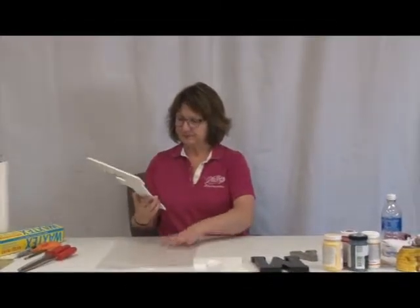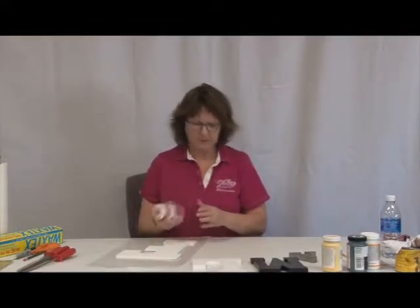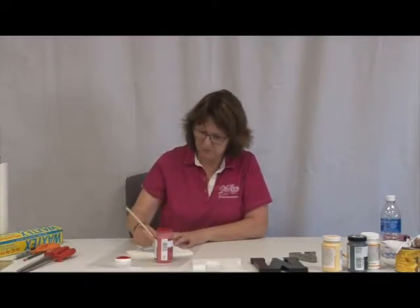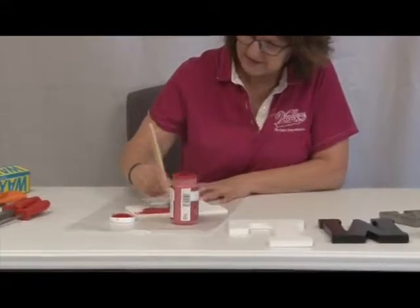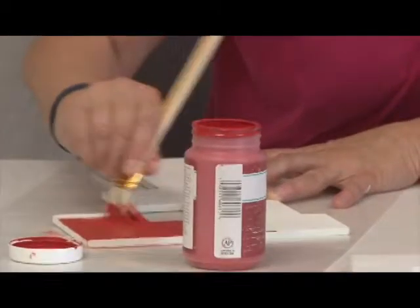We are going to work on the F. What we're going to do is distress it, but not right now. I'm going to paint it first. Being that it's white, you'd think you wouldn't have to coat it more than once, but you really do. We're going to go with red on this one. It's a nice day out so we're just going to take it outside and let it dry. We're going to have to coat this more than once — that's pretty much a given. You don't have to do the back, but we do have to do the sides. The back doesn't need to be done because we're just going to be gluing it.